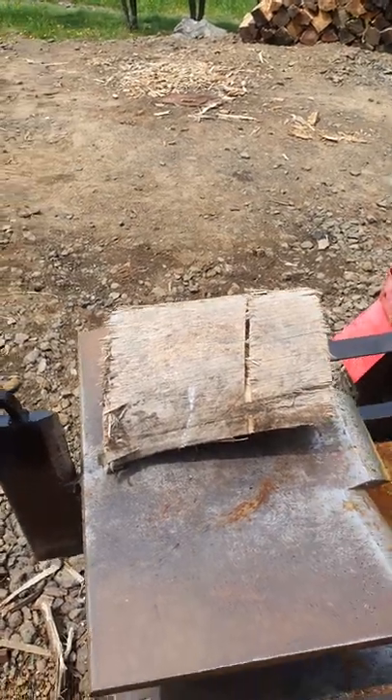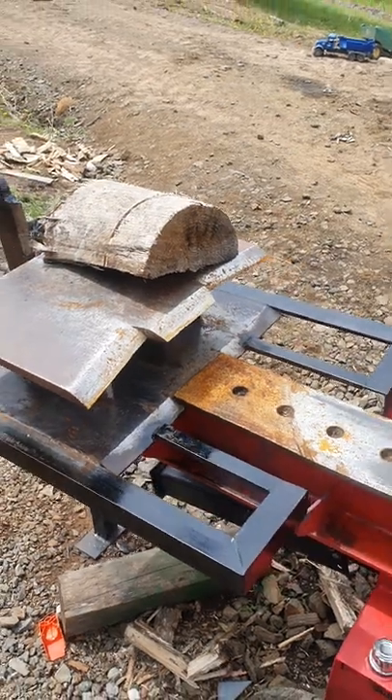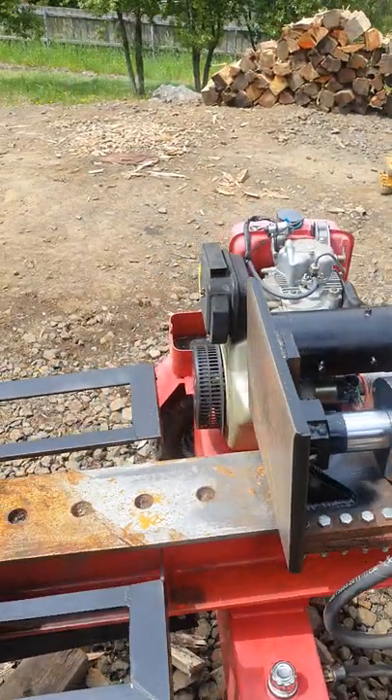So I cut the splitting block off and put my own design on it, and put a pusher on it instead.